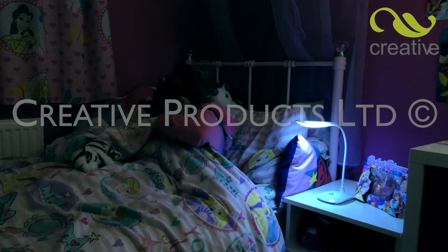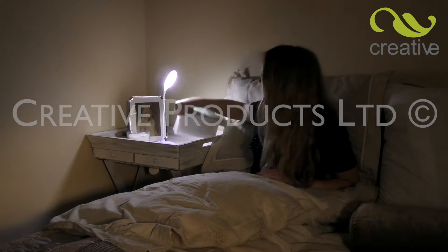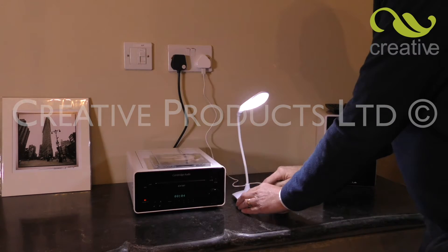On its lowest setting, it makes a great safe night light for children, or increase the brightness for a little bedtime reading. It can even be plugged into the mains adapter of a mobile phone charger.